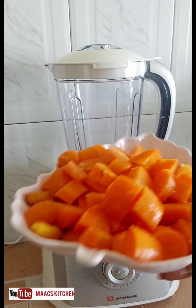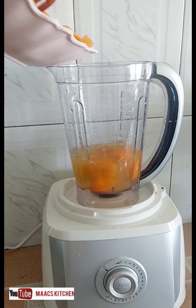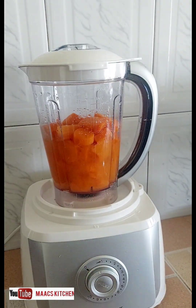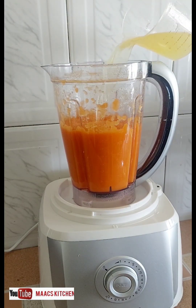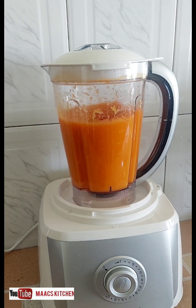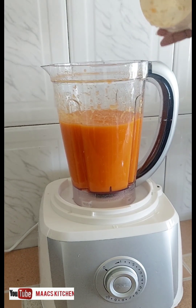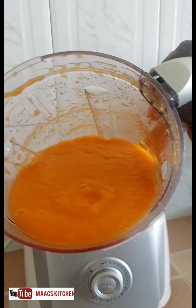What liquid am I going to use to blend? Carrot and turmeric — this part is supposed to lock; it doesn't lock when you blend it. So this is the result — it's very smooth, and I think it's because the carrot is cooked.